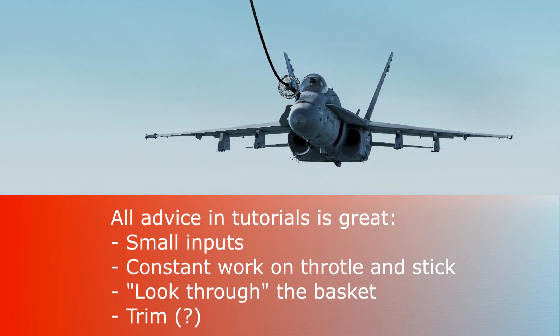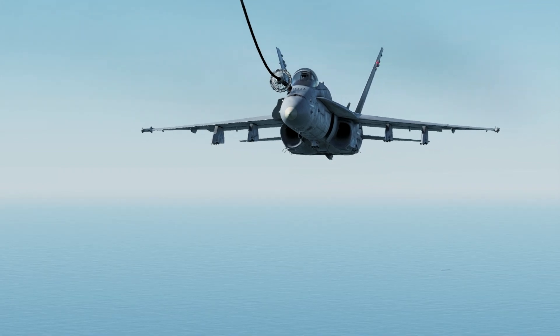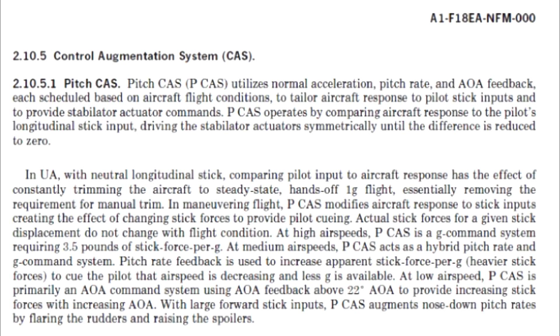The one thing I want to address is the trim issue, and this is straight from the NATO manual: the control augmentation system of the fly-by-wire computer in the Hornet places its emphasis on pitch — not angle of attack, not vertical speed, but pitch.